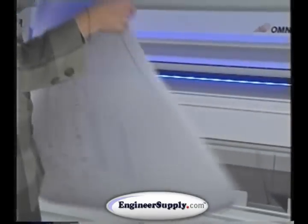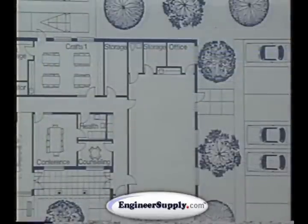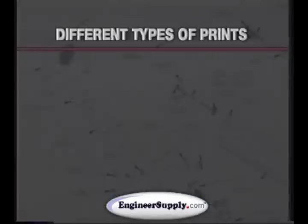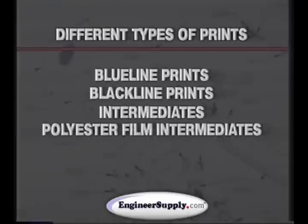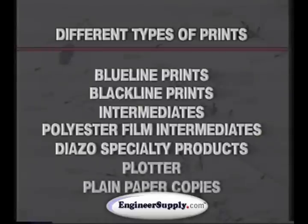In addition, Diazo copiers are considerably faster than plain paper copiers, and they produce sharp, high-contrast copies of both solid lines and halftones. You will also find that Diazo copiers are the most versatile, producing blue-line or black-line prints, intermediates and polyester film intermediates, as well as Diazo specialty products. Diazo copiers also can produce copies from plotter and plain paper copies.